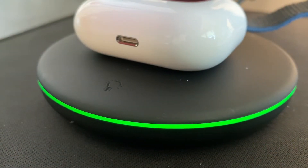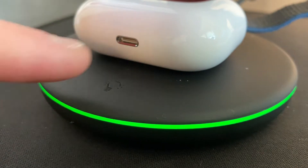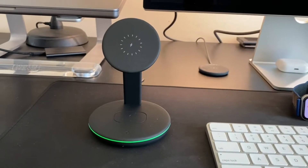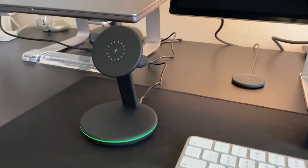There's an indicator light on the charging station that you can turn off, so it will not disrupt your sleep at night if you keep it bedside.